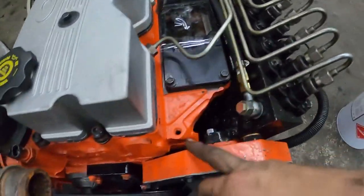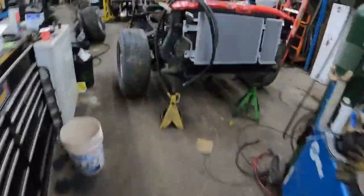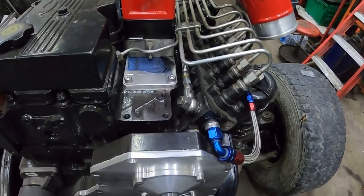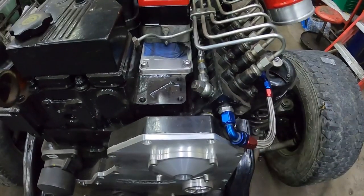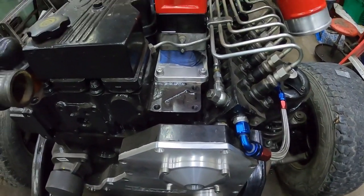A lot of guys do notch the intake a little bit right here — I'll show you on this one. I'm not sure why guys do it, because there's nothing in the way. I guess some guys do it so they can get at the injection pump nuts more easily; you can still get them with it on there, it's just not as easy. So it just depends.